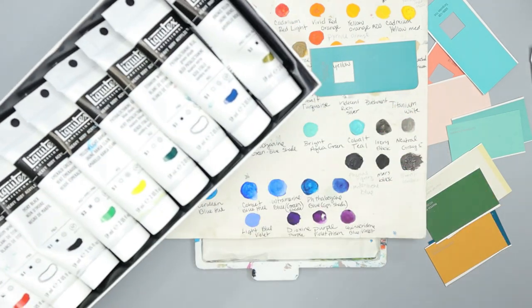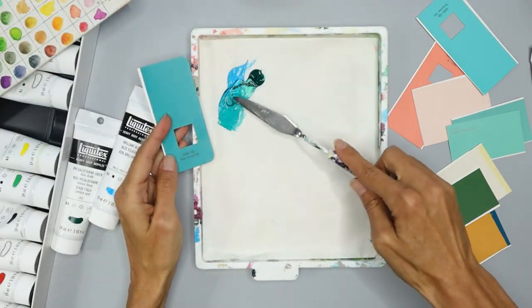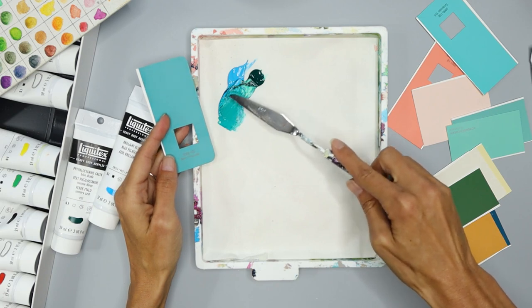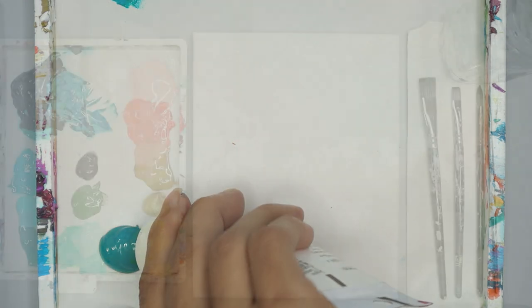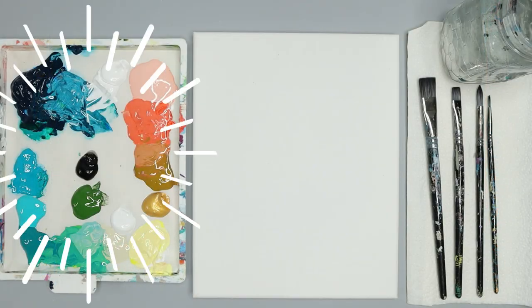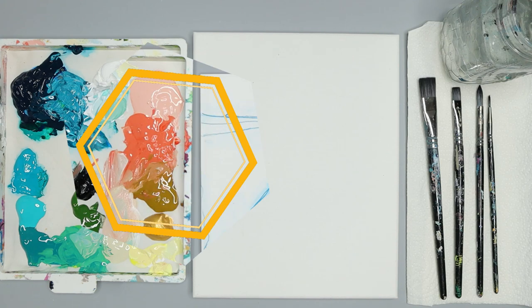There are also links to the supplies I'd like to use in the description section underneath this video. I mix my colors and place them in my stay-wet palette, which keeps them wet and fresh all month long. Once your colors are all mixed, you just need a few simple supplies like your surface to paint on and your brushes, and you can begin.